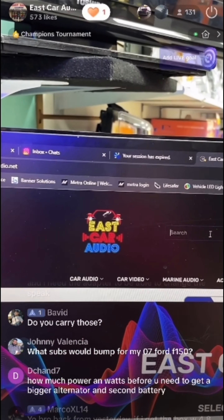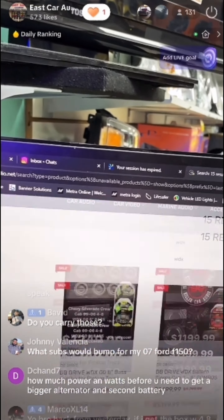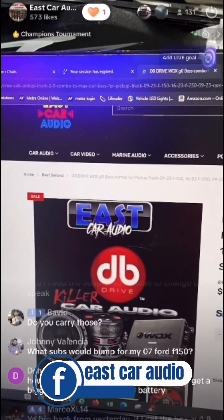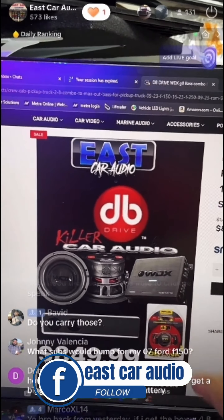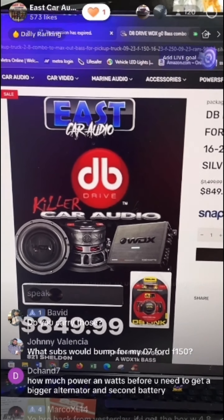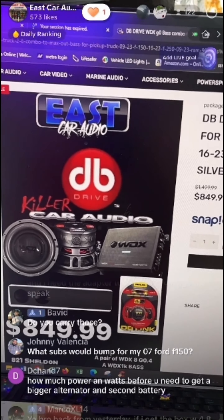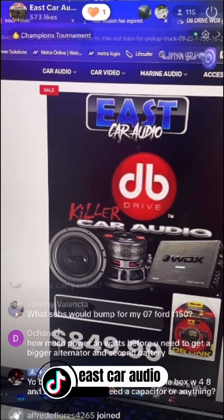Let's look at packages. The WDX — I do have a nice WDX base package for trucks. It's one of our entry-level systems. I recommend this: two subs, box, amp, and wiring kit for $849 — for any truck: Ram 2009 and up, Fords 2009 and up, Chevys 2007 and up. This is a universal base system.